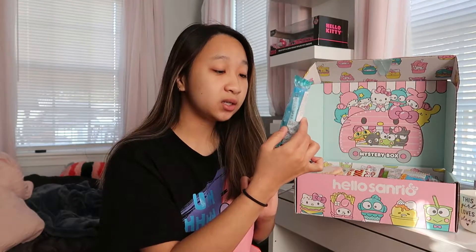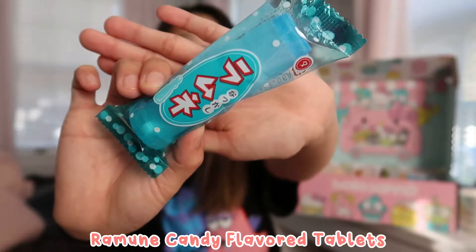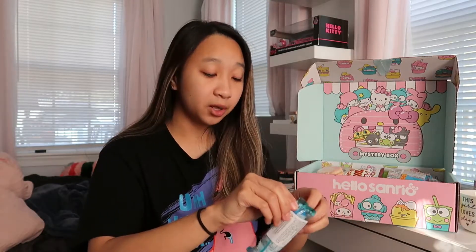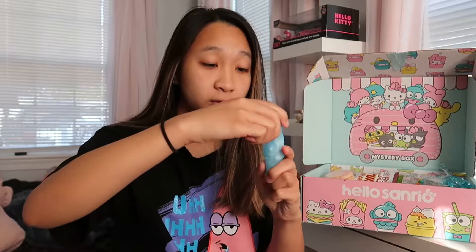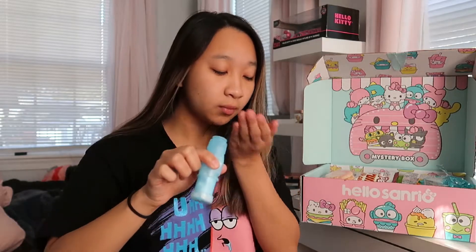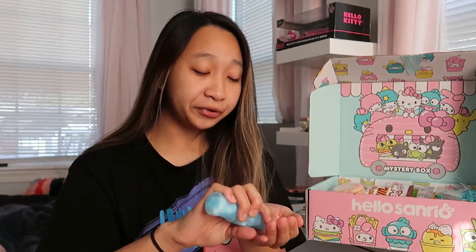The next thing I see is this ramune candy. The packaging is really cool — it looks like a ramune soda drink but in candy form. The bottle's pretty cool. It's a little sour. It tastes like Smarties — it literally tastes like Smarties, but it's faster to eat.